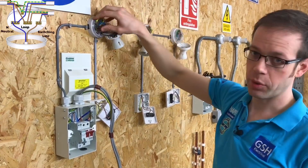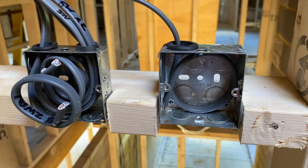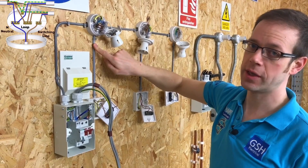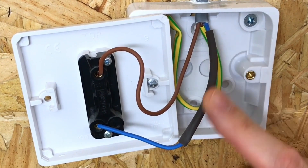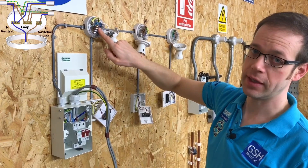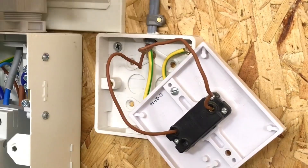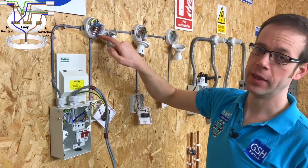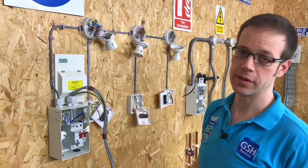From each lighting point we then drop down to the switch with a twin brown cable. It is also possible to do this with a brown and blue conductor; however, that blue conductor must have some brown sleeving on it to indicate that it is a line conductor and not a neutral. The cable picks up the permanent line from inside the light fitting, goes down to the switch, which then makes or breaks the line conductor onto the switching line, which then comes back up into the switch line terminal inside the light fitting, operating the lighting circuit.